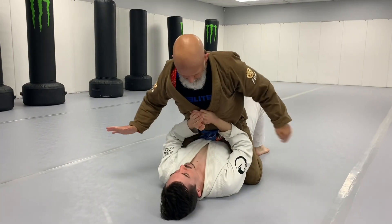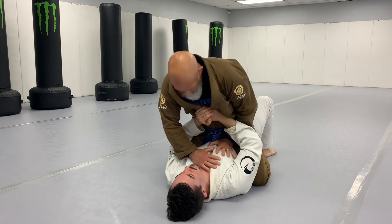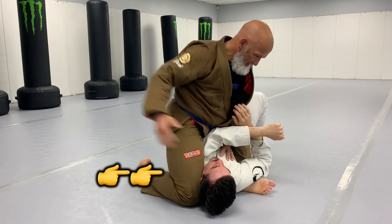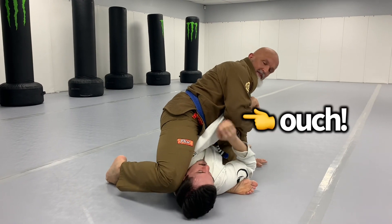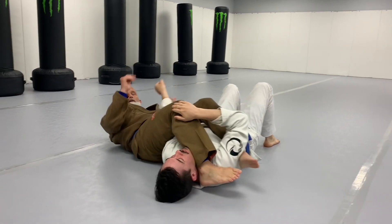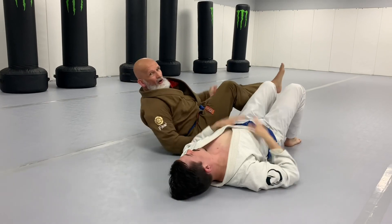He doesn't want this weight on him — I go over-under, all the way up, knee behind the head, elbow to wrist, post, finish it there, or finish it there. S-mount arm bar.